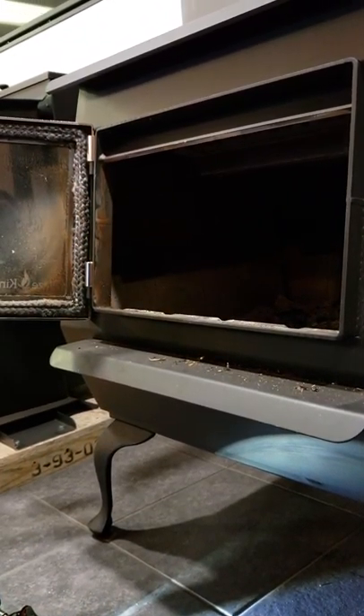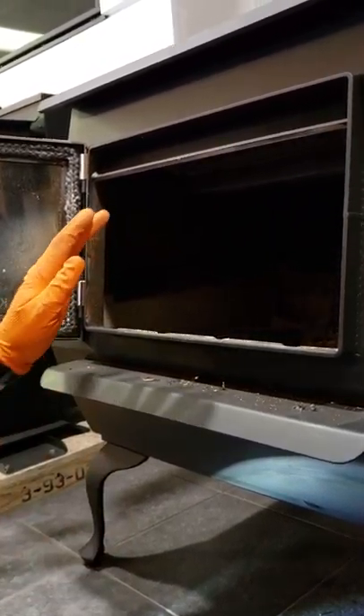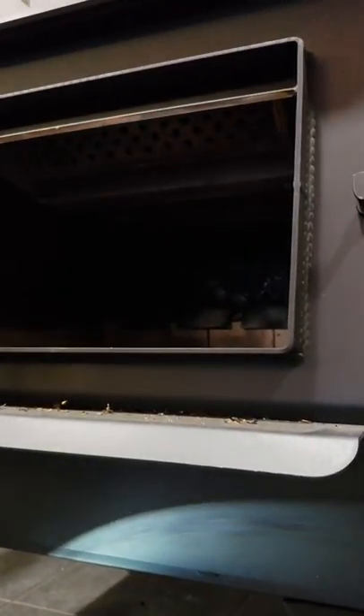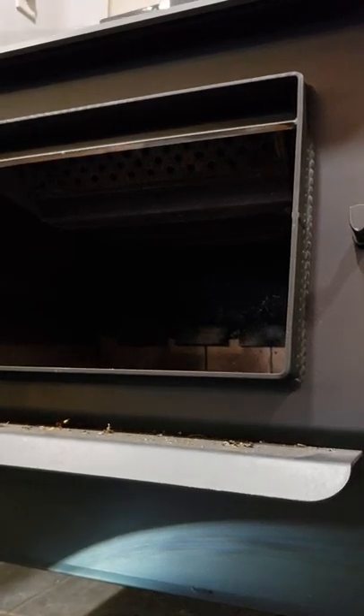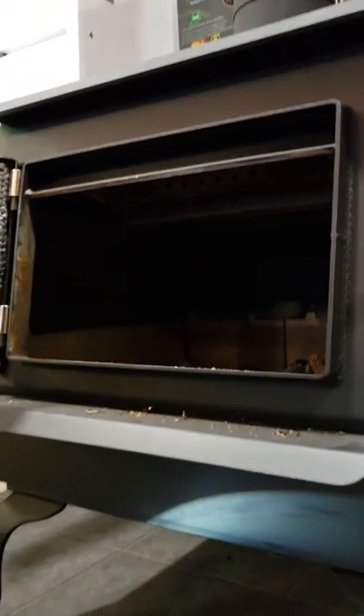One thing we didn't do, and which you could do too — when you get that catalyst out, now it's a great time to clean the top of your firebox. That's one good way to get access to any soot that could build up in the bypass. So that's how we change our catalyst on a Blaze King Princess.